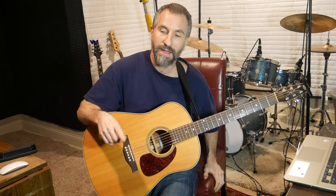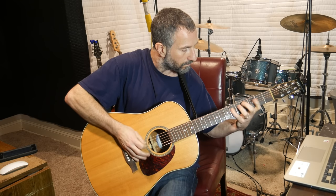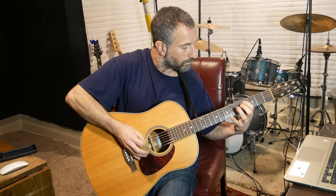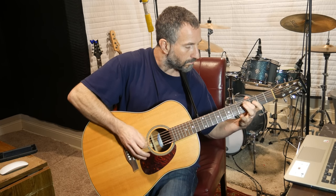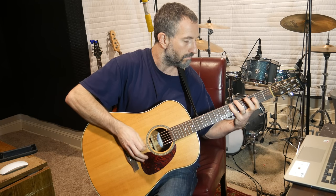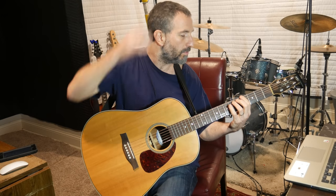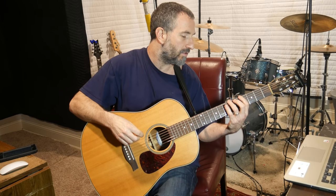It goes back to this little bridge thing and it does that 3 times, and then the 3rd time it does the exact same lick for the first 6 notes, and then: put your pointer finger on the 4th fret of the low E, pick that down, pick your middle finger down, then pick up with your ring finger on the 6th fret of the low E, and then pick down again with your pinky on the 10th fret of the low E.